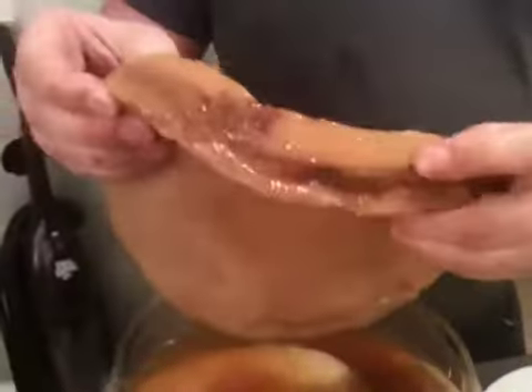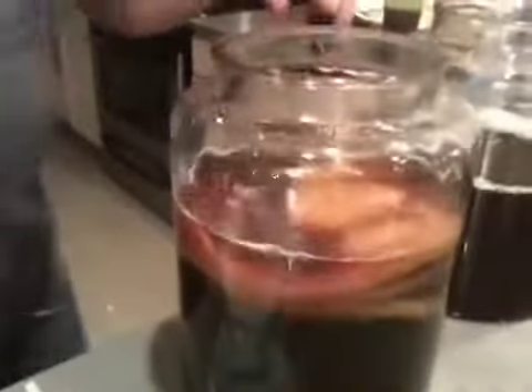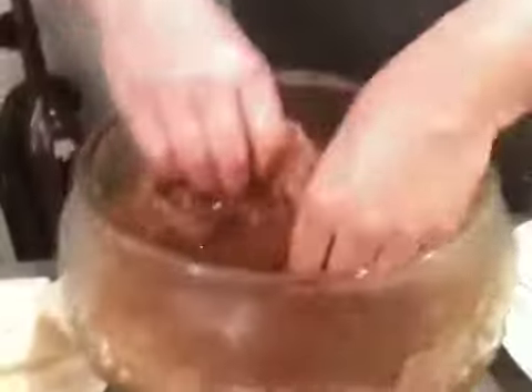SCOBY stands for Symbiotic Culture of Bacteria and Yeast. So it's like AIDS — just like AIDS. Or like SCUBA. It's an acronym. Don't think it was like AIDS — no, no.